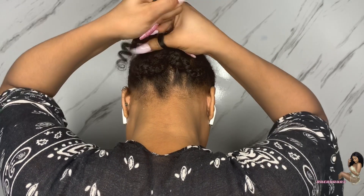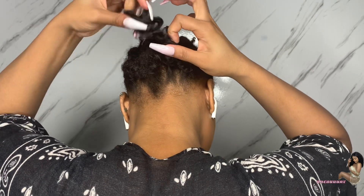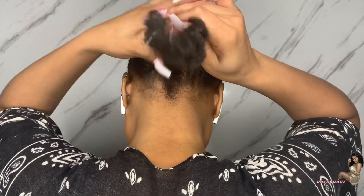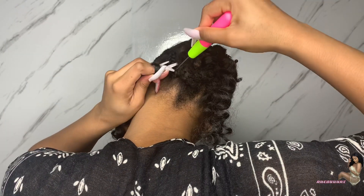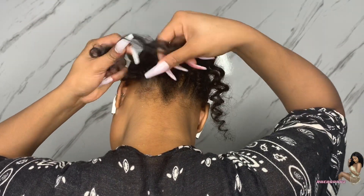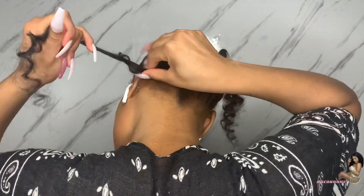Now we're just going to go in the middle, pull once, twist, pull again. I should have never done this after I did my nails — this is tragic, trust me. You're going to see that throughout the video where my nails are just pissing me off. I'm not going to talk through this part because I'm just doing the same thing over and over. The only thing you need to know is that I only use one pack of hair for the back parts of my head.